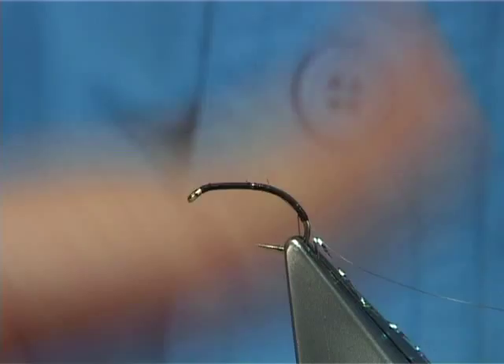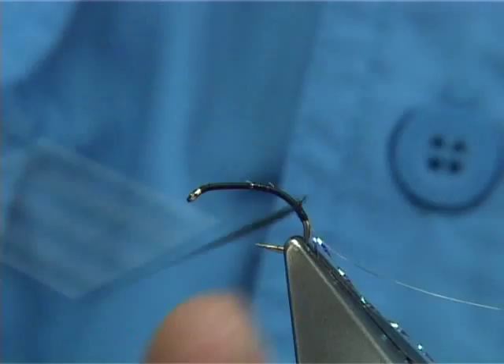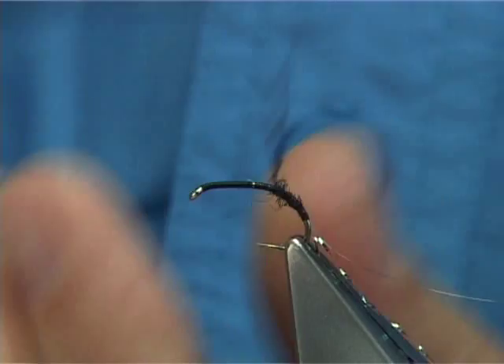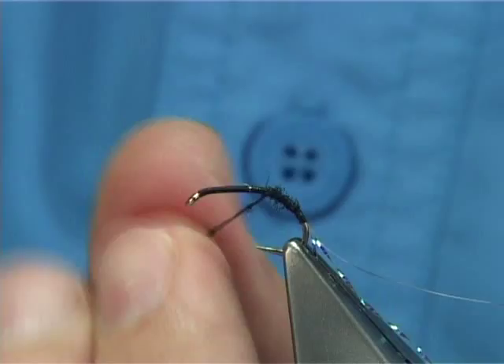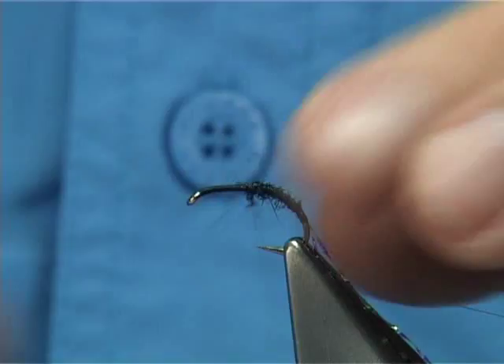I don't mind too much when I'm tying in that wire rib — you'll not see it. Take your time, but don't put a lot on. The thread starting like that at the back helps to form a taper in the fly. Just work your way up, take your time, until you're in line with the point of the hook once you let the thread go.